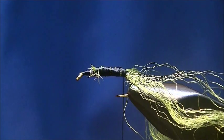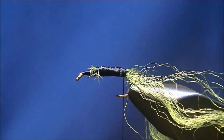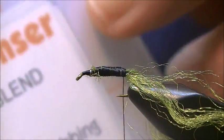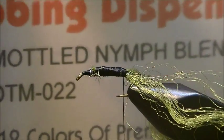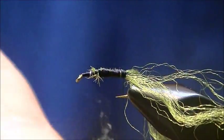For the under body, I'm going to use some dark olive mottled nymph blend dubbing — I don't know if you can pick it up on the camera. I'm just going to dub that on.